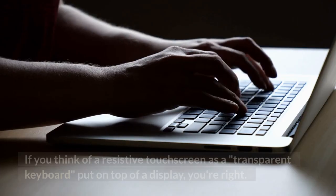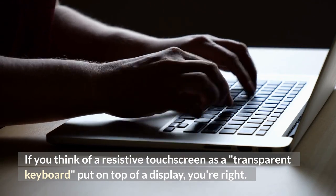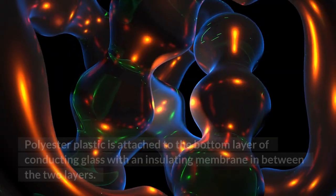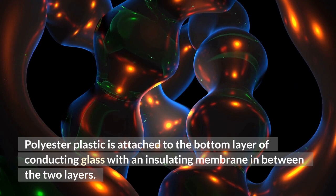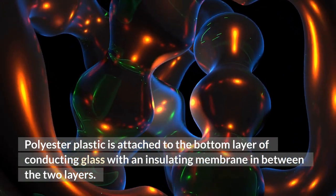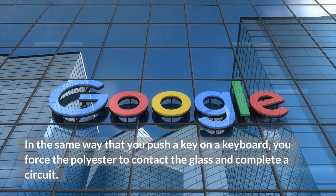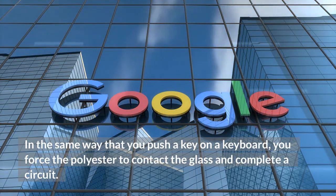Resistive. If you think of a resistive touchscreen as a transparent keyboard put on top of a display, you're right. Polyester plastic is attached to the bottom layer of conducting glass with an insulating membrane in between the two layers. In the same way that you push a key on a keyboard, you force the polyester to contact the glass and complete a circuit.